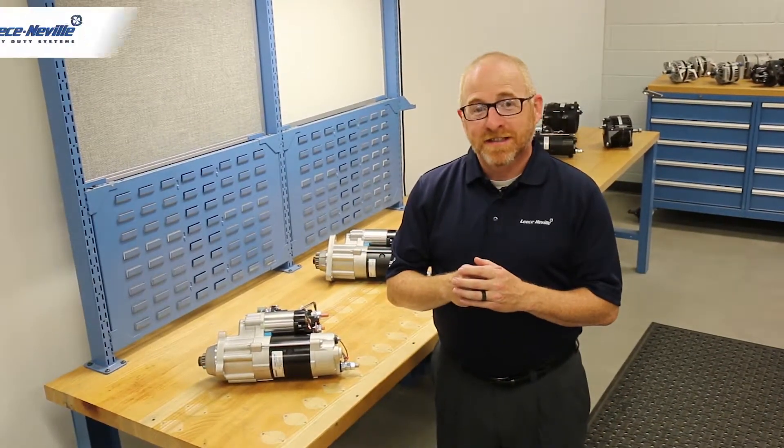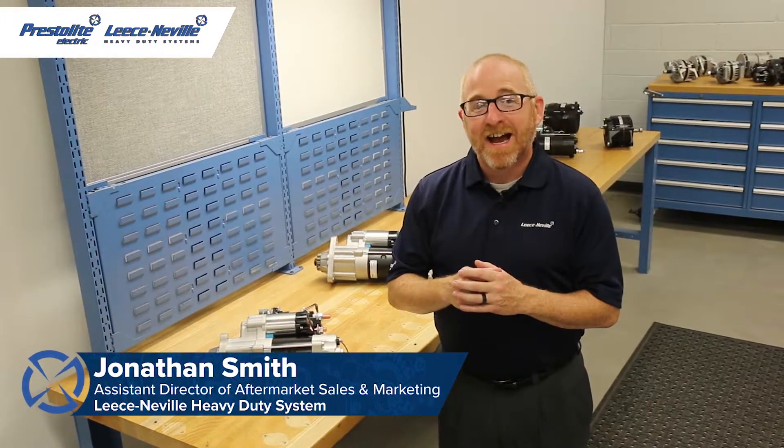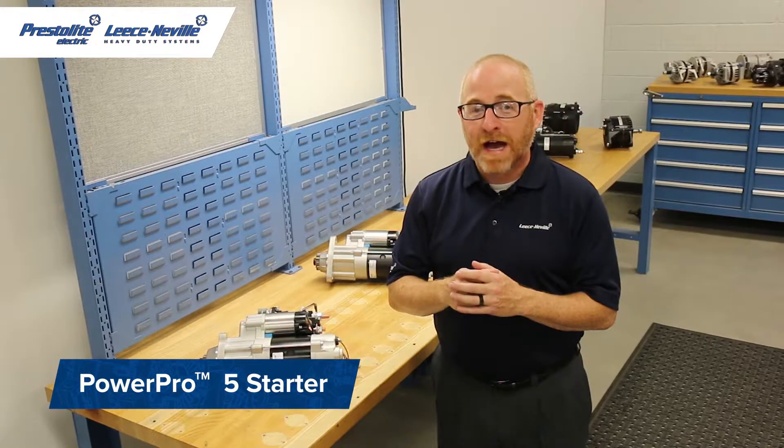Hi, welcome back to the Leisneville Technical Center. I'm Jonathan Smith, and today I'll be your host on this brief overview of the PowerPro 5 12-volt starter motors.